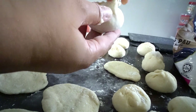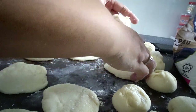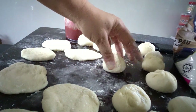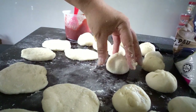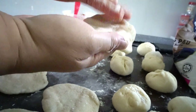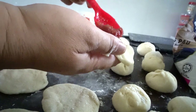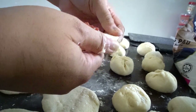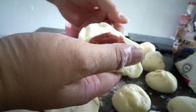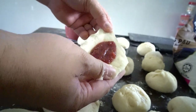Here's my first pao — put it here, just leave it there. And keep pressing again for our second one. If you have kaya — kaya is like a coconut jam, it's popular here in Malaysia — you can use that too. Just fold it.